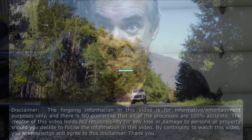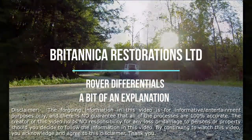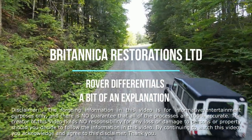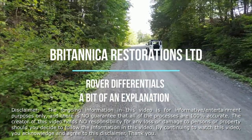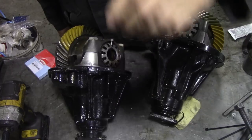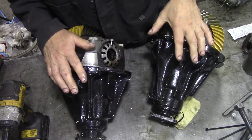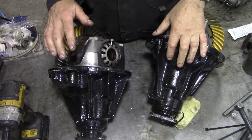In this video we're going to look at two differentials. Here they are. These came off a TD5. This is the rear differential, this is the front.